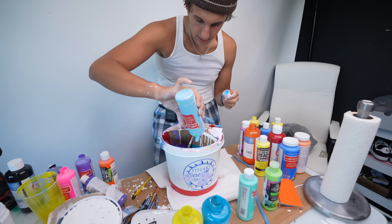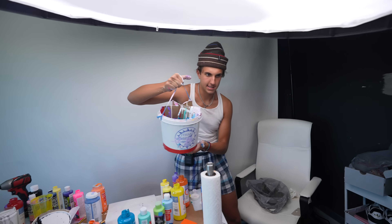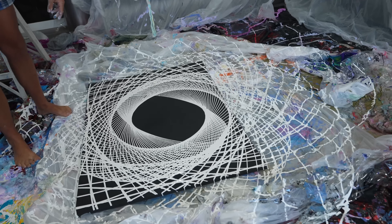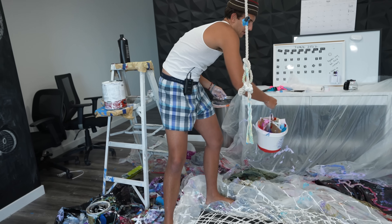We're gonna fill up the colors again - same color scheme because we're using the same bucket, we don't want the colors to mix too much. This is the moment of truth - I actually love this. Take a look at it first before I potentially ruin it. For this one I'm not gonna use the rope - I think I'm just gonna go by hand, flinging it myself right through the middle.